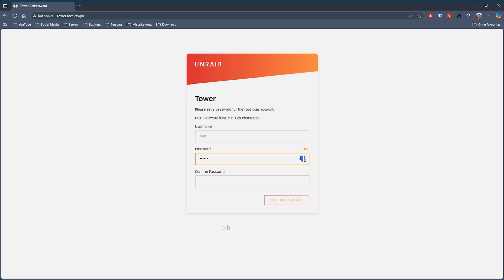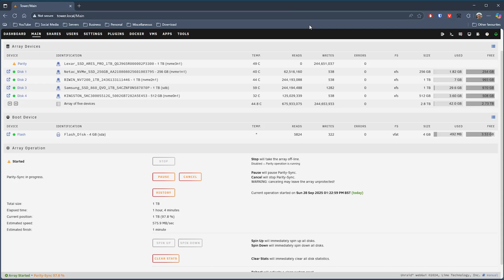Once that's done it's simply a matter of powering on the NAS, letting it go through its initial setup and following the instructions in the manual. You open your browser and head to tower.local where you're prompted to log in with the default root account. I set up a RAID array across my disks with the largest drive acting as parity. Unraid builds the data onto that parity drive which takes a little while, but once done you can create users and shares. As best practice I created separate user accounts for day-to-day access and set up a shared folder I could connect to from my Windows PC through File Explorer.